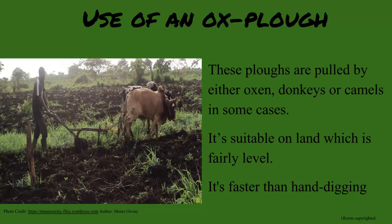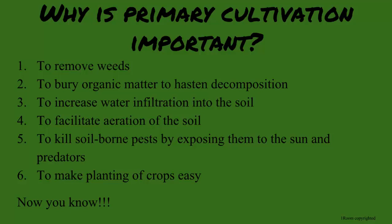But why is primary cultivation needed? This step is necessary to remove weeds, bury organic matter for easy decomposition, destroy pests, and promote aeration of the soil.